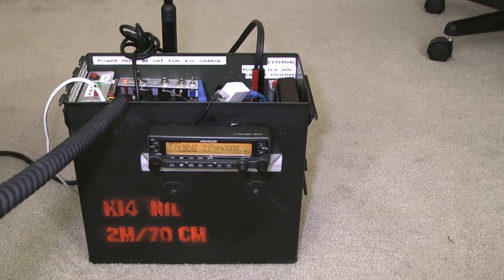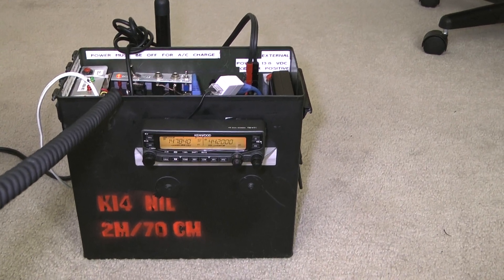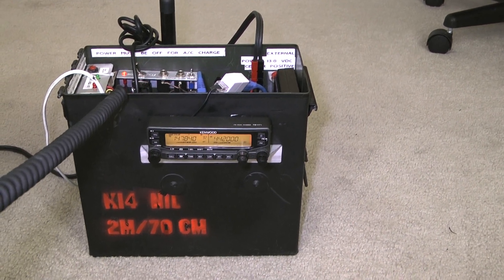The name is Frank here. No, I made the GoBox about three years ago. I've changed radios since then.